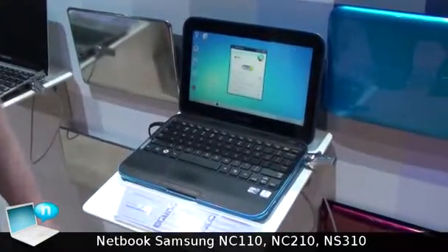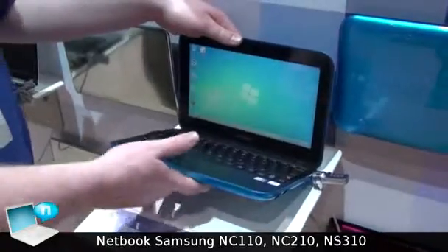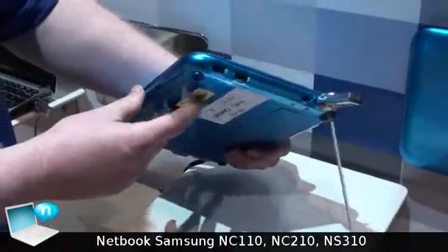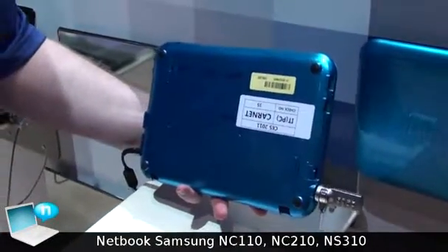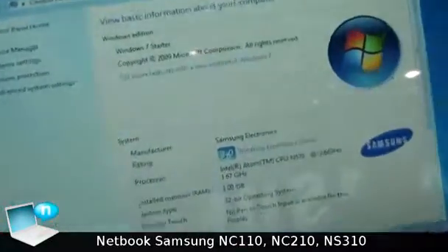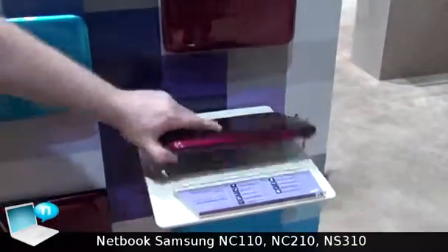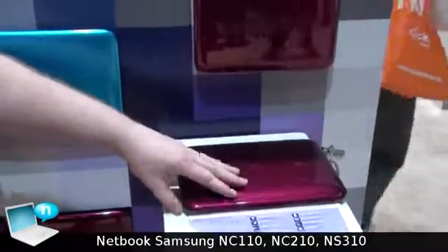The Samsung NS310 offers a unique design, unlike the NC110 and NC210, where it has a more curved ground shape, the same slim profile, but a nice uniform design, as the NC210 and NC110 offer. It has up to a 12-hour battery with 1,000 charge cycles, and comes in a variety of different colors, as the NC110 and NC210 offer.